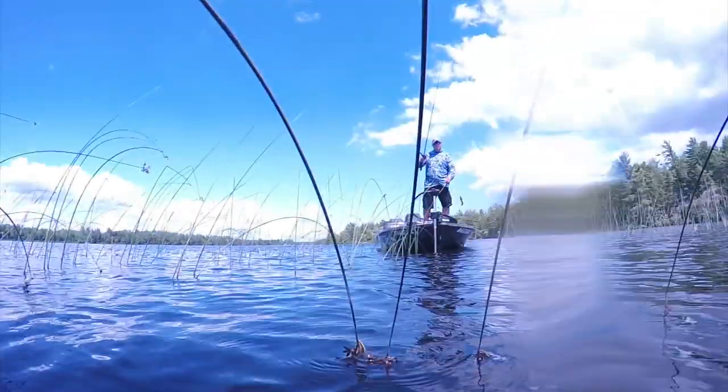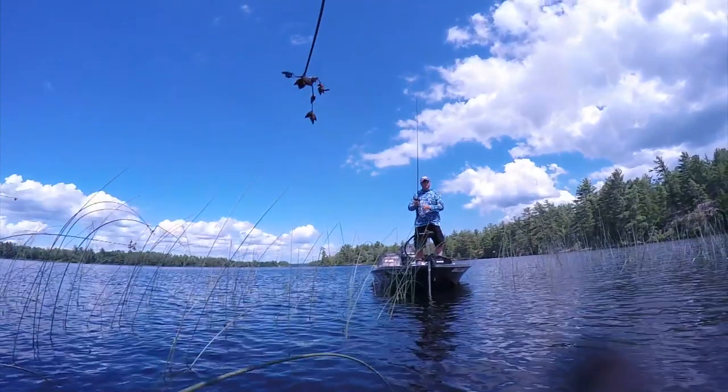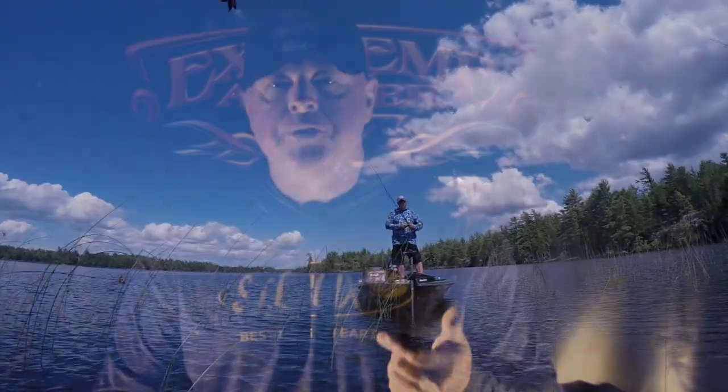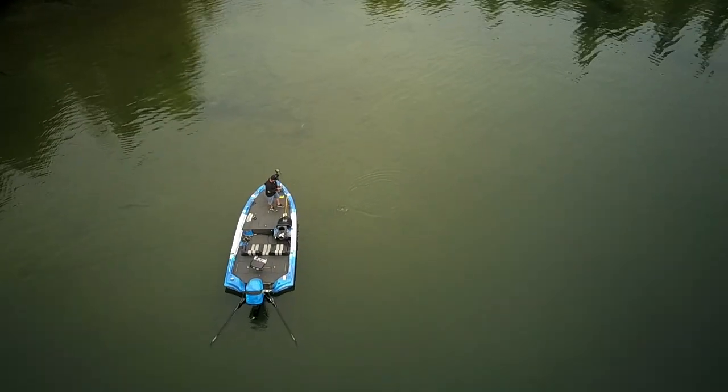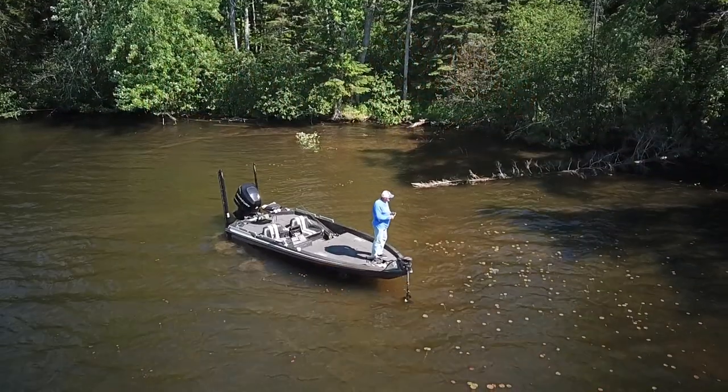I love to fish with heavy stuff for bass. If I can pick up that casting rod, something tells me I'm fishing for big bass. I love to pick up the spinning rod when I have to, but that casting rod — it was born in my hand, it's in my DNA.